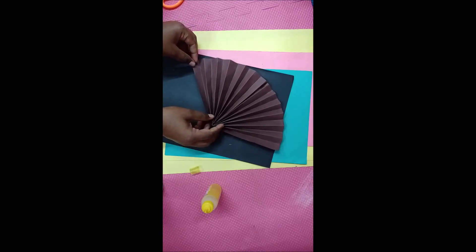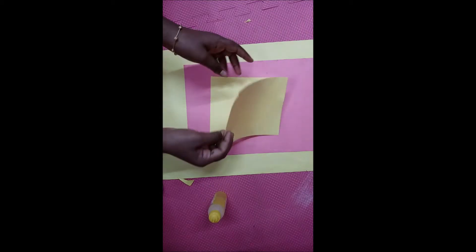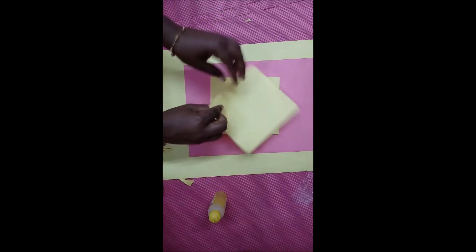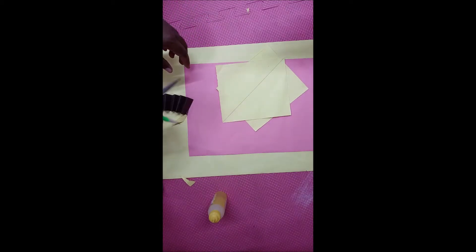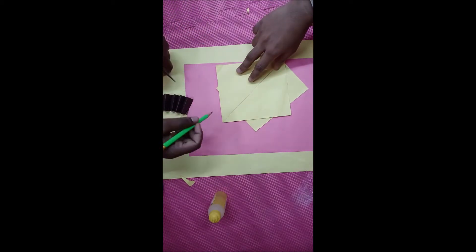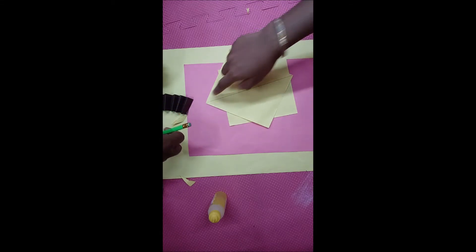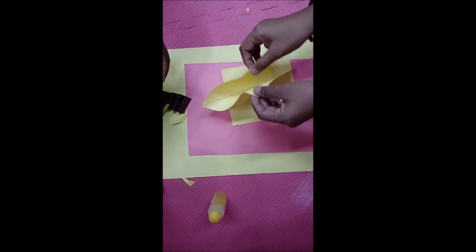Now we will take a square shape of color paper — take it children. Now see here, turn the sheet like this and put a line in the center of the sheet. Did you see? Put the line in the center of the sheet, now fold the sheet like this.